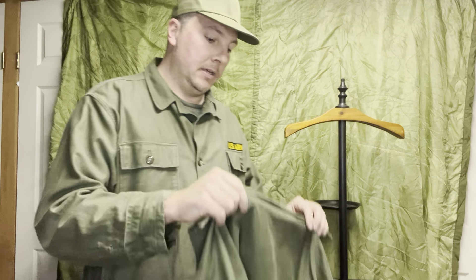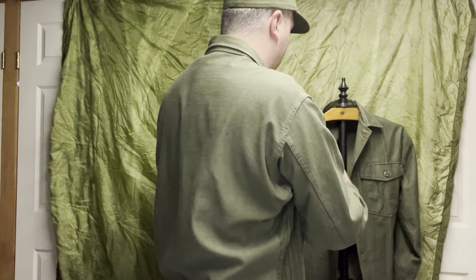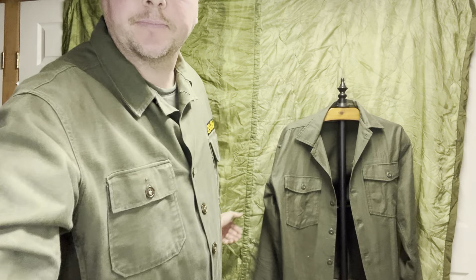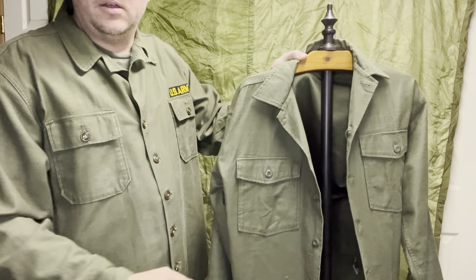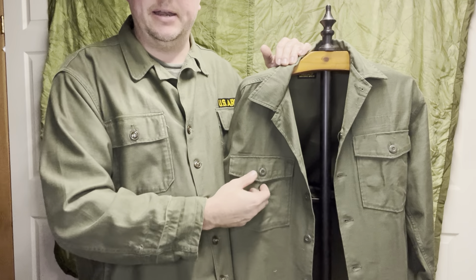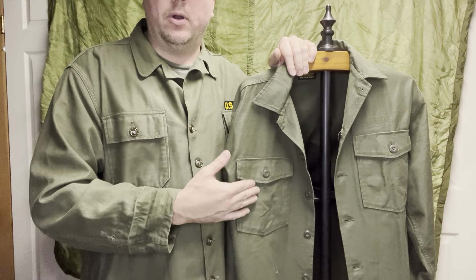This is the utility uniform you would have seen more prominently in early Vietnam. As you can see, mine has straight pockets — and this is more of a V-shape — as well as flat buttons versus domed buttons.